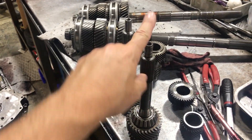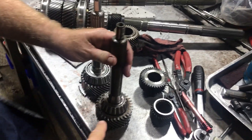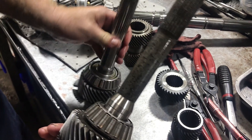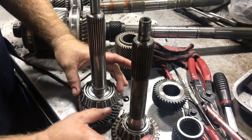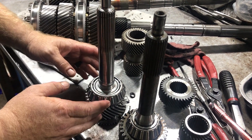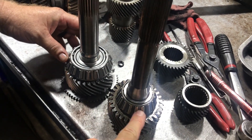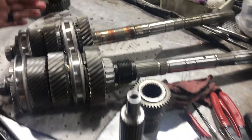So first we have the input shafts. This is the LS1 and this is your Magnum. You'll see the biggest difference is the thickness of the actual input shaft and the size of the bearing. Obviously the Magnum is a lot heavier duty unit - much bigger bearing, way bigger bearing. And that's kind of the theme as it carries across.